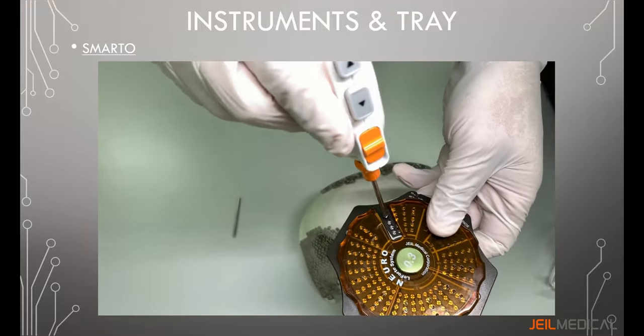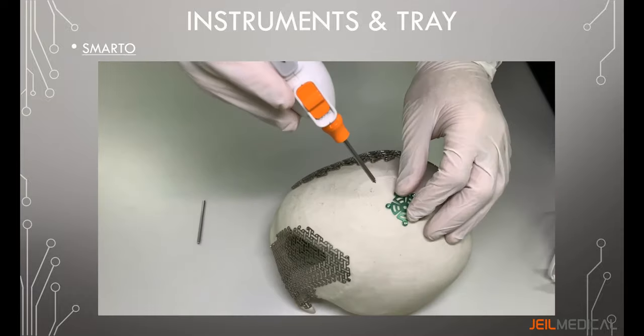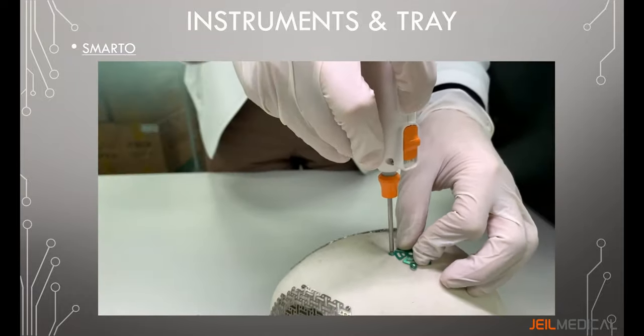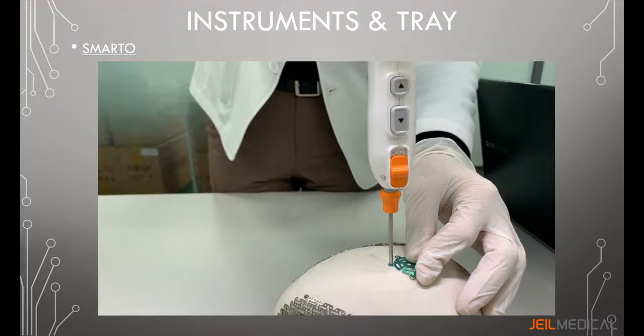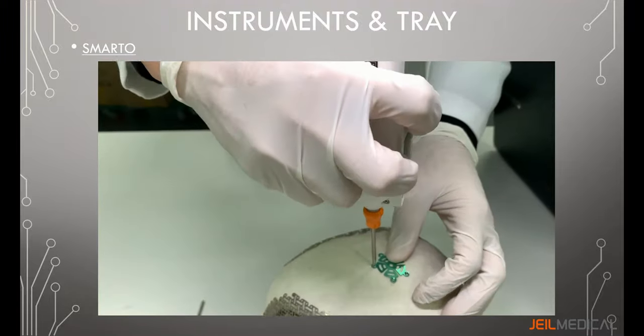An alternative Smarto model is also offered with a torque value of 40 Newton-centimeters and a rotational speed of 165 RPM. This model has a locking system that can be used for extra locking if required, and features both forward and reverse rotational directions for ease of insertion and removal.